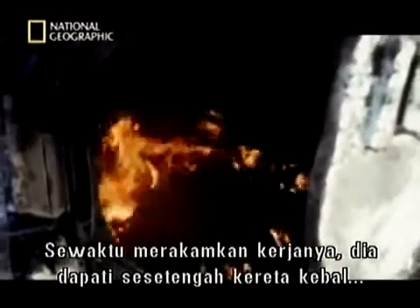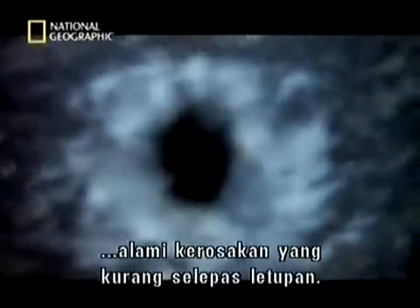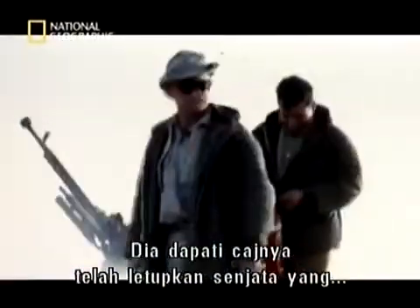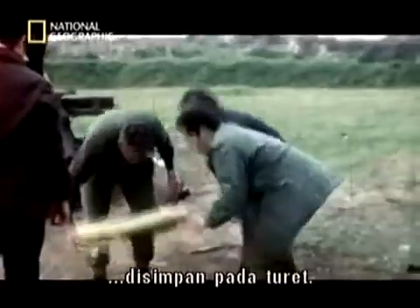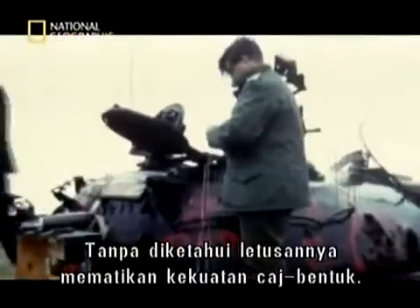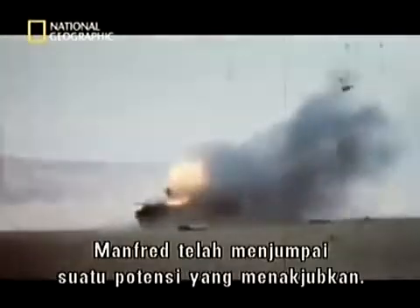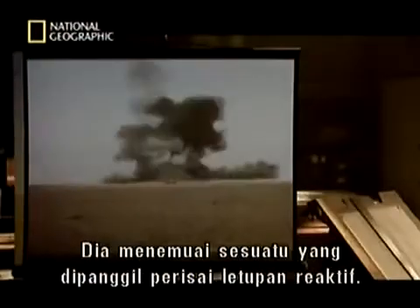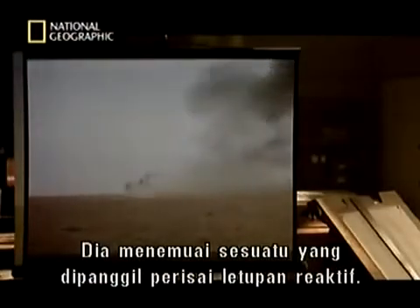As he filmed his work, he noticed some tanks were less damaged after the explosion. He realised that his charge had detonated the munitions stored in the turret, and the blast had somehow cancelled out the force of his shaped charge. Manfred had stumbled on something with amazing potential — he'd hit on what he called explosive reactive armour.